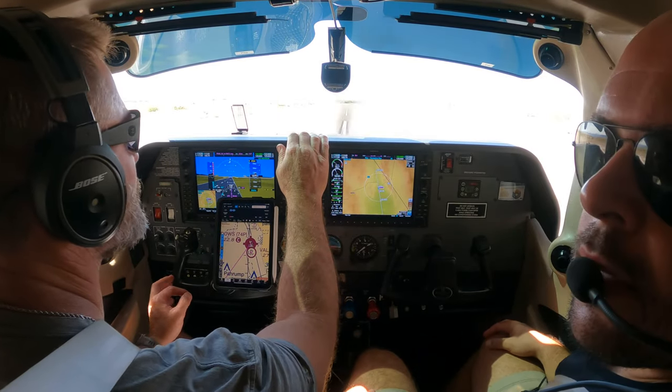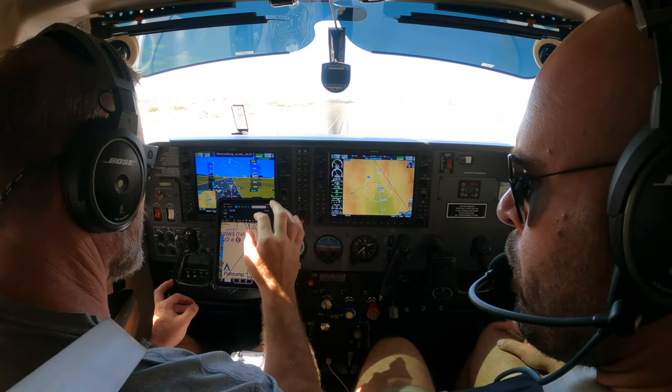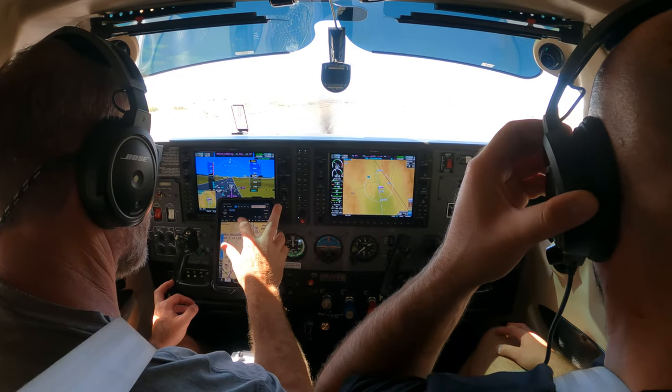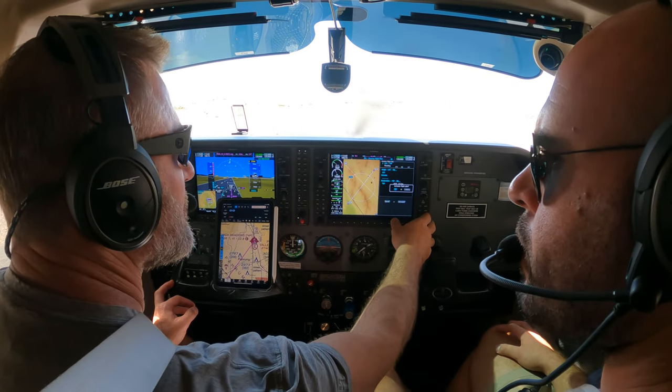How do you feel, Brent? Good. Robby, that was solid work. Yeah.